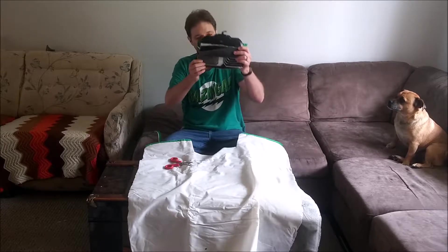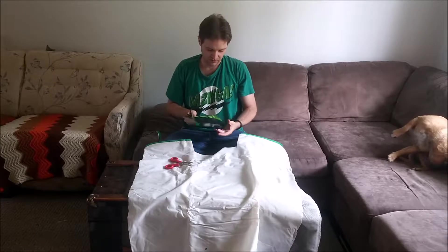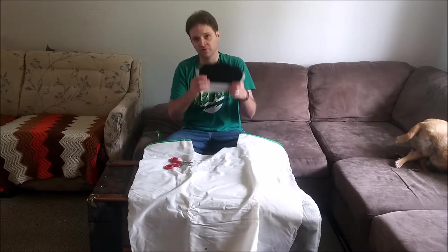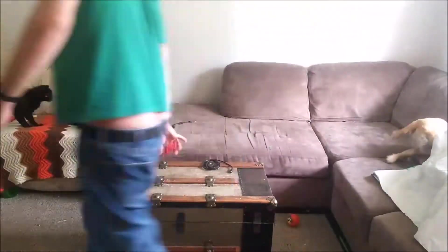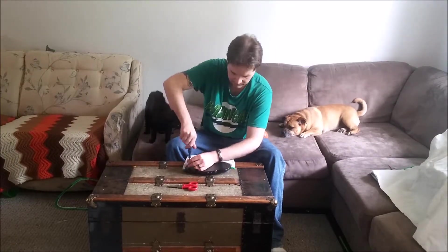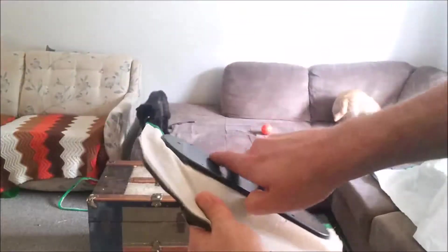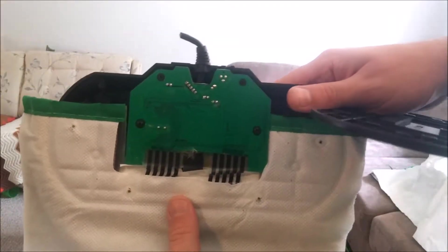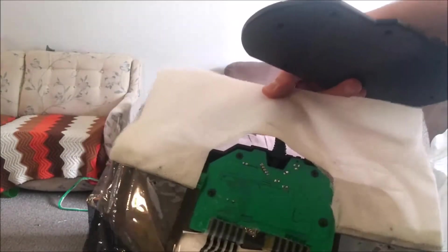That is the fourth layer that you see in the circuit board — that's where it all connects to. Next thing I'm going to do is open this up. You get your Phillips head screws all around here. I'm going to open the Phillips head screws up and see what's on the inside of that. Wow, that is simple and basic.